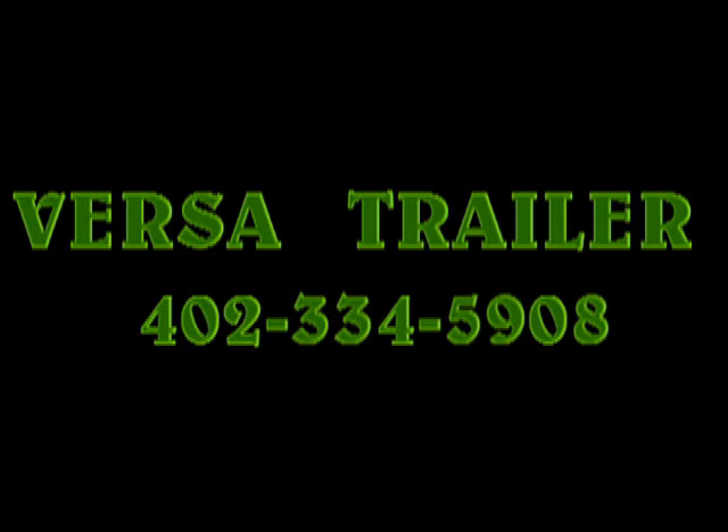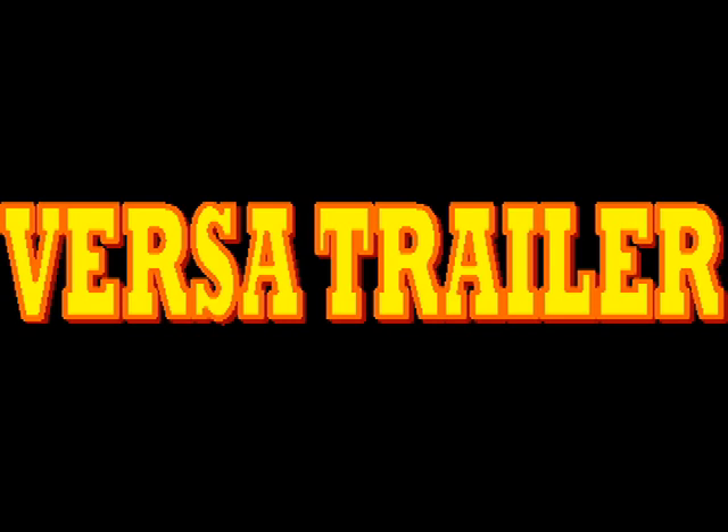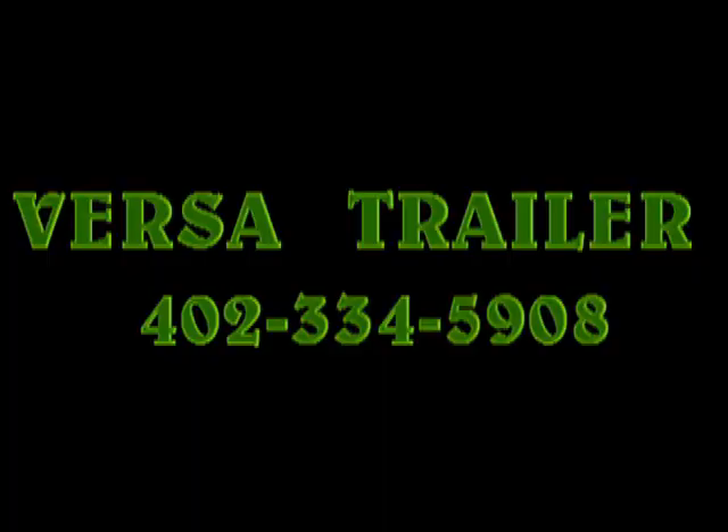VersaTrailers have been made in the United States since 1984. We also specialize in open mobility trailers. Our trailer is a 12-in-1 — it can take all kinds of accessories from a luggage rack to a roof carrier. Remember, we're made in America and we're proud of it. Give VersaTrailer a call for your next trailer. Thank you for watching.